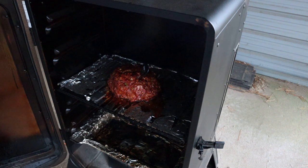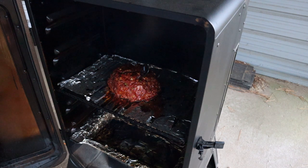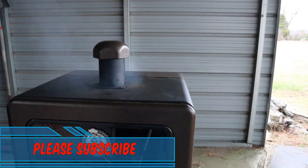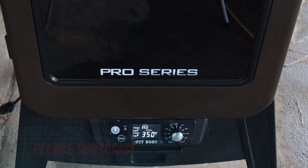We checked the temperature and it's at 156 degrees. So we're going to let it sit in there for about another 10 to 15 minutes and check it again. The temperature is hanging really good around 345 to 350 degrees in the smoker. Looking real good.